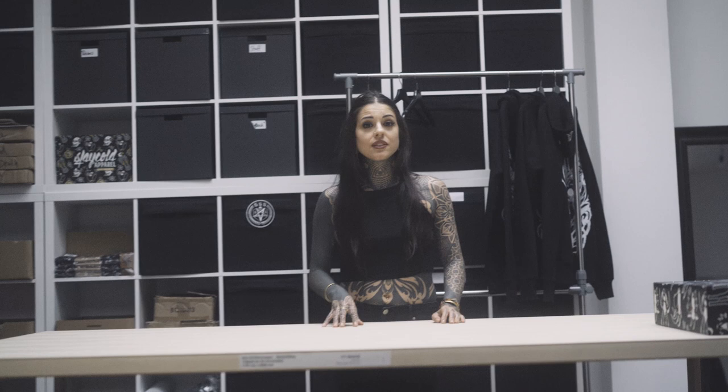Hello, I'm Diamante, an Italian tattoo artist working in Berlin. I'm the new member of Stakehold Apparel Artists, and today I'm here for unpacking the new collection.